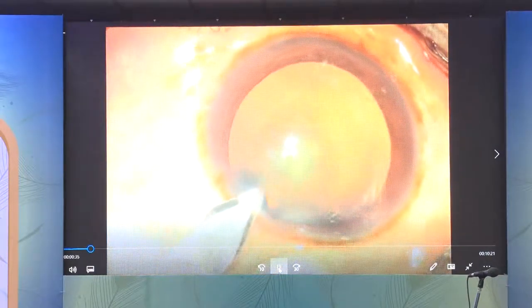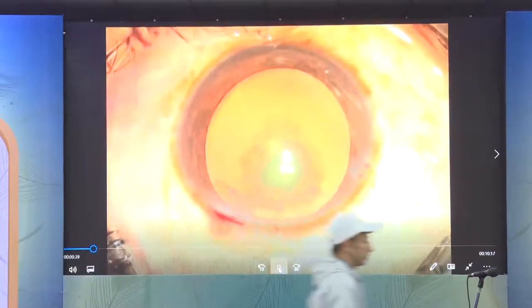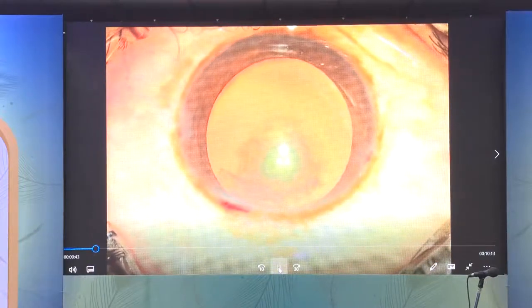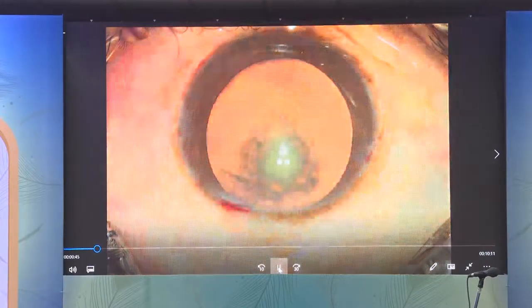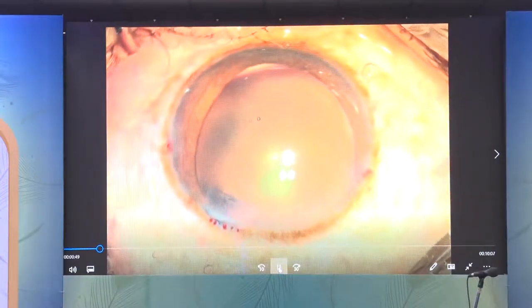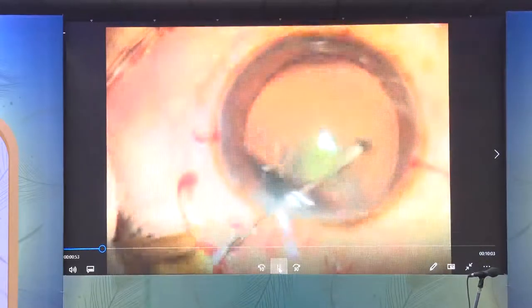We need to pay meticulous attention to detail in not only the production of the main incision, but also the side port incisions. You don't want something too narrow that results in difficult instrumentation, or too wide that results in a shallow chamber. Insufflation of the globe should be just enough to flatten the anterior capsule — not overpressurize the globe.